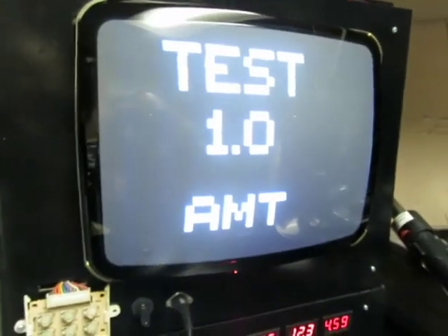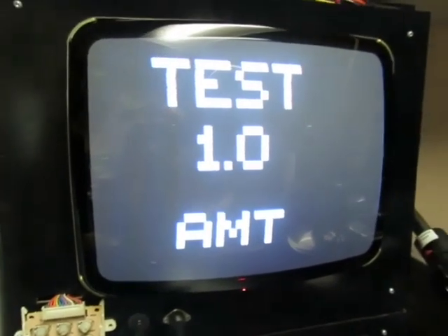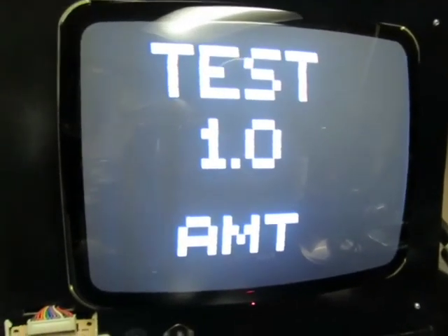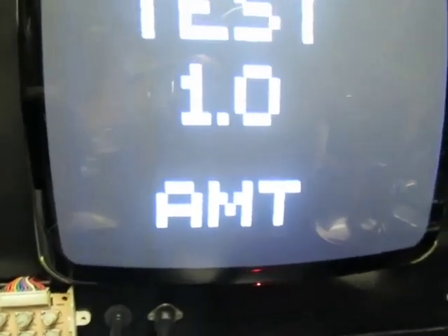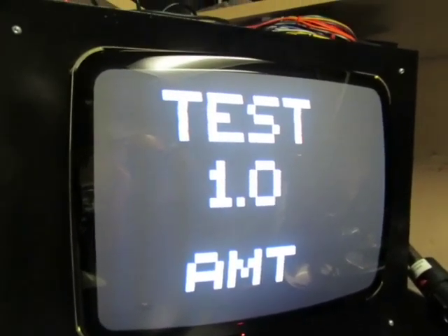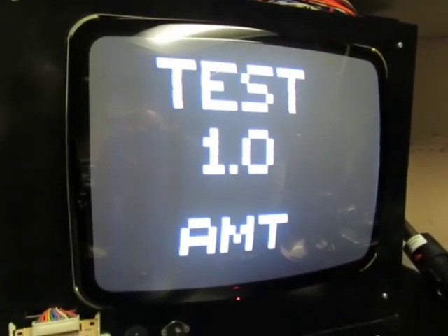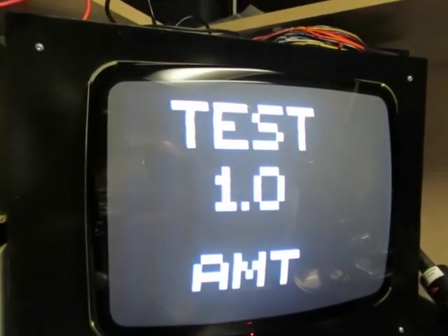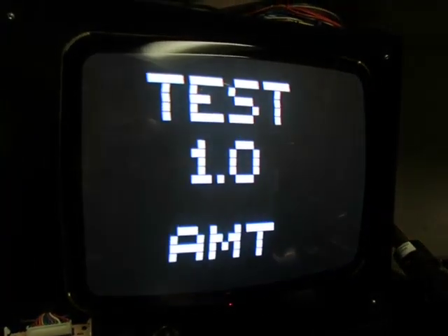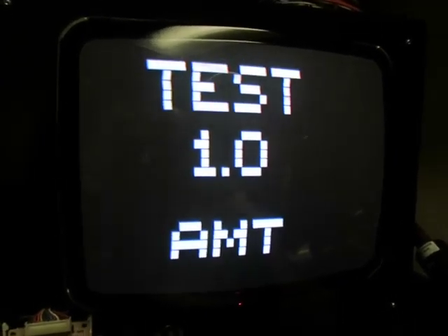This first screen shows the firmware version — this is 1.0 — and 'AMT' stands for Arcade Monitor Tester. This screen is actually a test as well: the intent is to confirm that the yoke wiring is correct, so left-to-right and up-and-down are correct. If it wasn't the case, the lettering would be either mirrored or upside down.